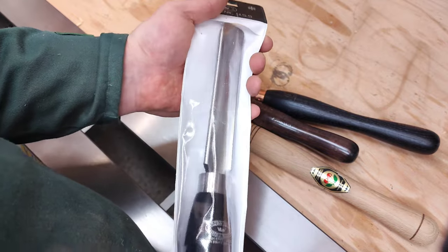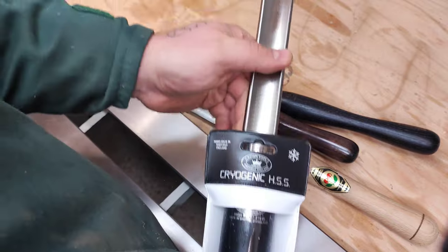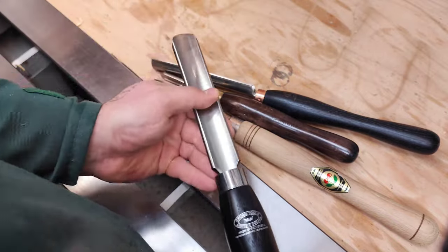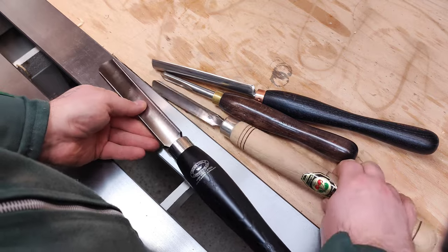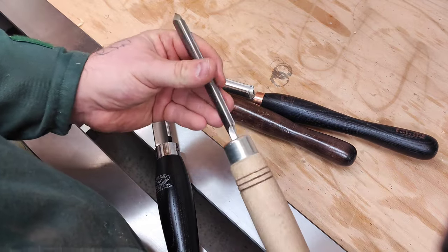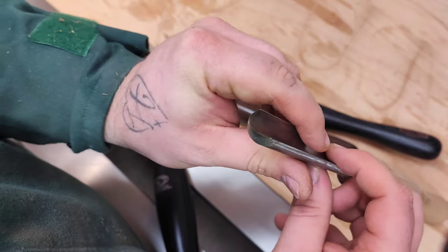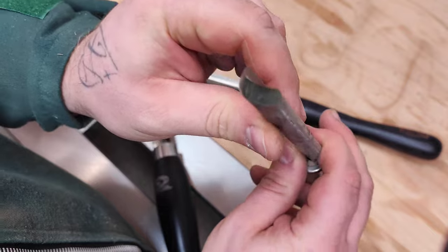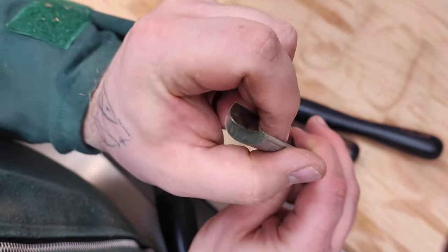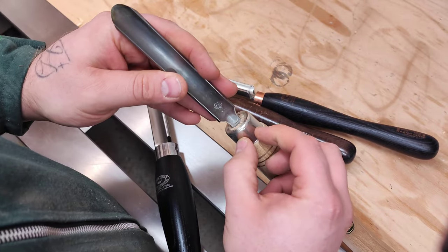Let's focus on the continental spindle gouge. This one I got from Crown — I've used and learned on a similar one for years. This is a 20mm wide continental spindle gouge. These are forged from a flat piece of steel and have a tang here.